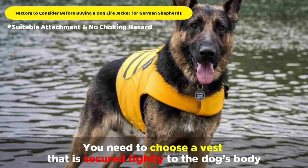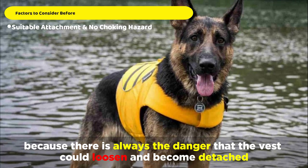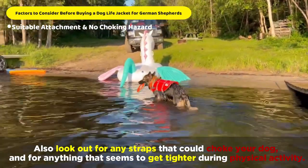You need to choose a vest that is secured tightly to the dog's body, because there's always the danger that the vest could loosen and become detached. Also look out for any straps that could choke your dog, and for anything that seems to get tighter during physical activity.